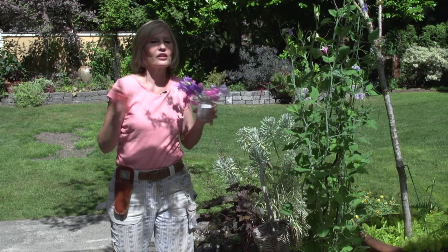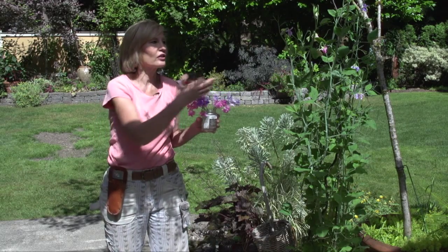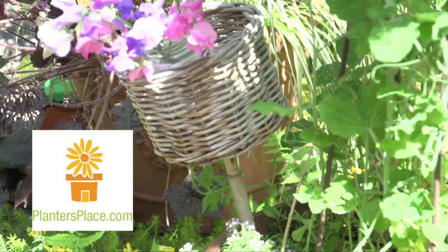Nothing is better than the fragrance of a summer sweet pea. Very fragrant and they'll keep blooming all summer long. If you remember: keep them cool, keep them watered, and keep them cut.